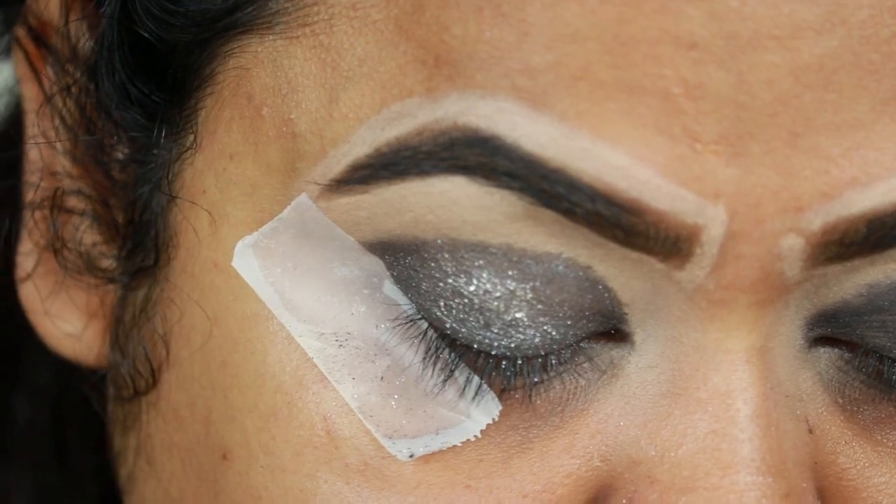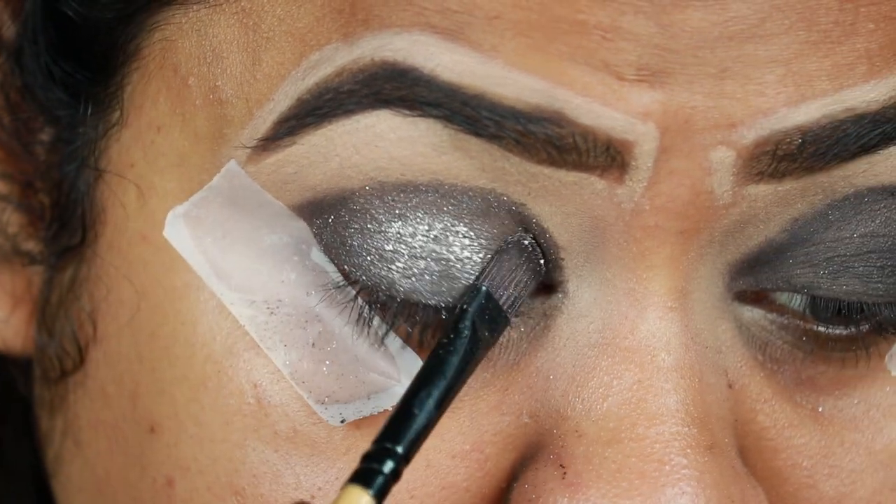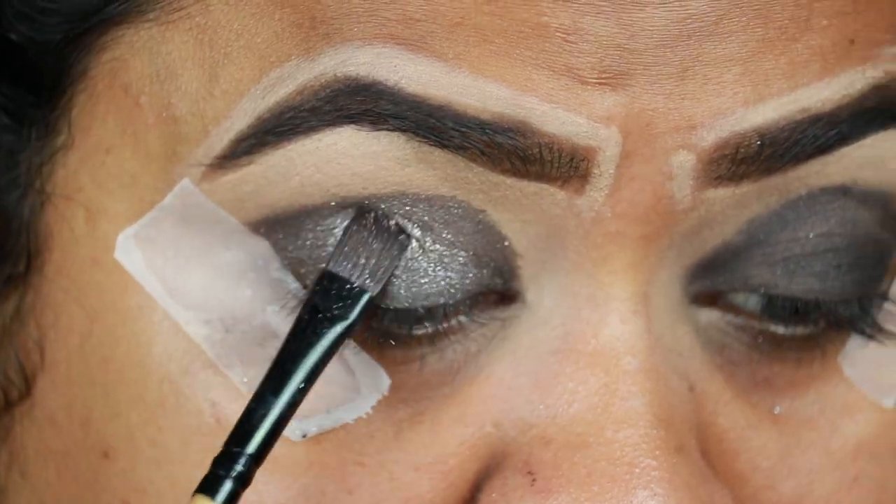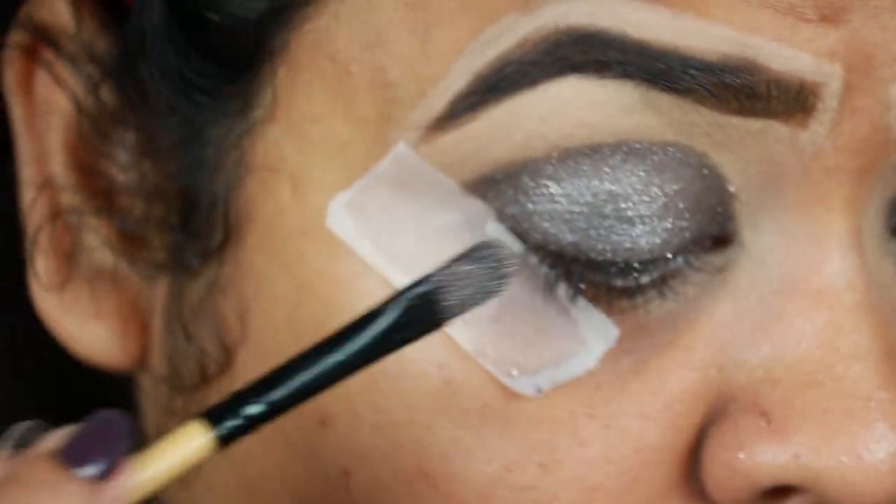I'm taking another silver shade from the same palette and with a flat brush I'm applying it over the silver eyeshadow.